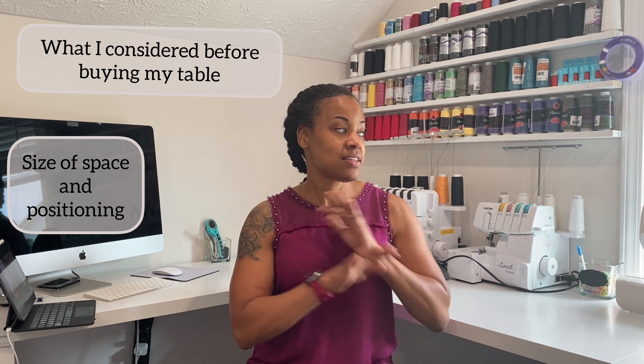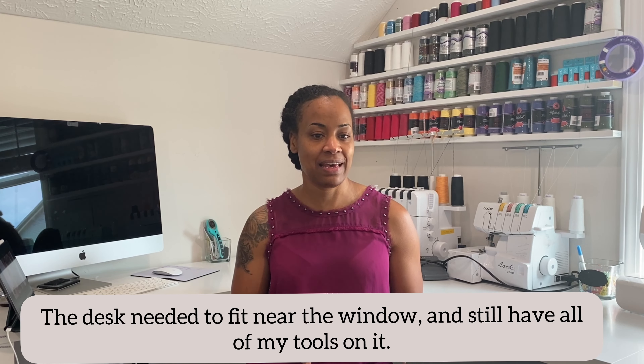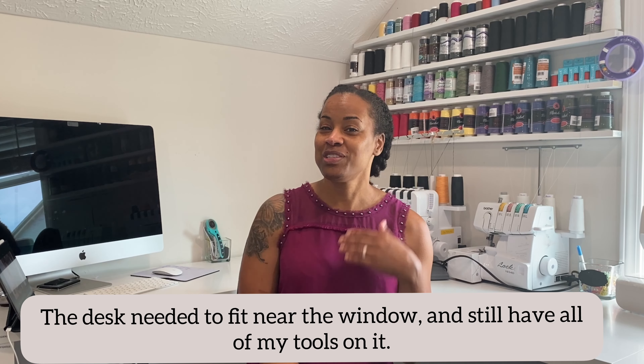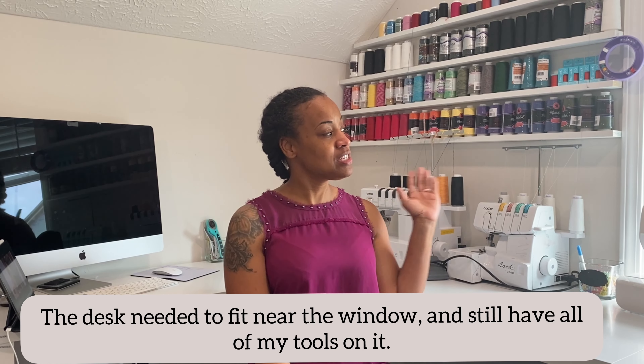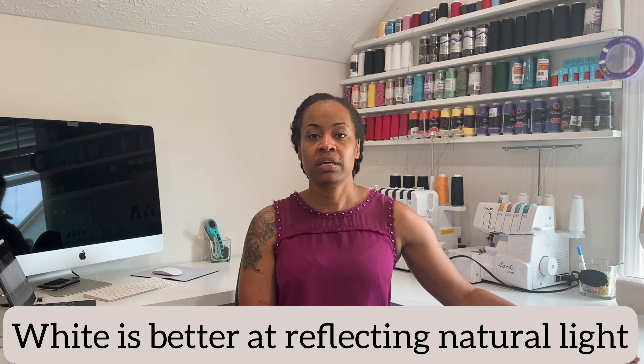Let's talk about the things I considered before purchasing a sewing table. The first thing is the size of the space. I knew I was going to have to get certain things positioned certain ways because I knew I'd be making videos for you. So I had to get a desk that I could fit on this wall in my office that would catch the light from the window. In addition to that light, I added four pop lights to the ceiling so I'd have plenty of light to film or take photos.